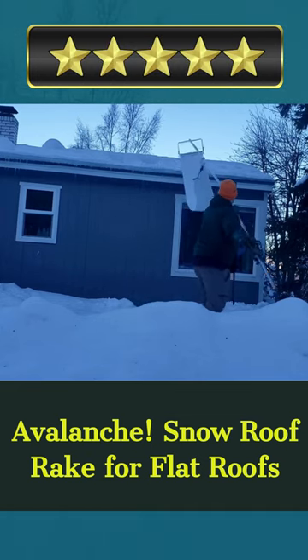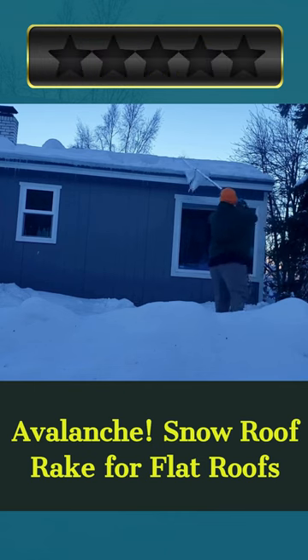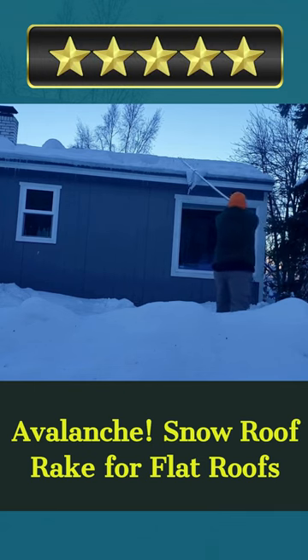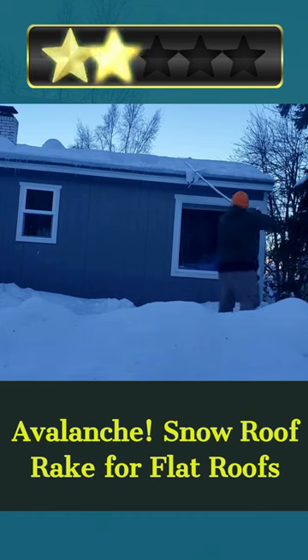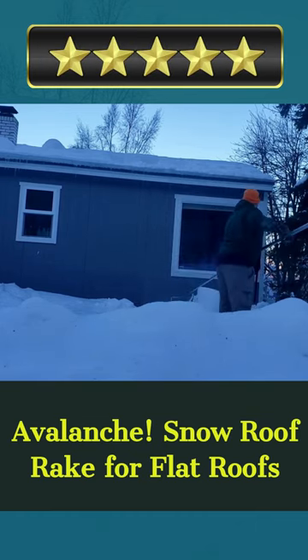With 1.5-inch wheels, this durable and lightweight snow roof rake device prevents roof damage. Snap it together and watch the snow roll off your roof. The 8-pound snow roof rake is straightforward to use. Its innovative design avoids ice jams on roof edges and protects your roof and property.